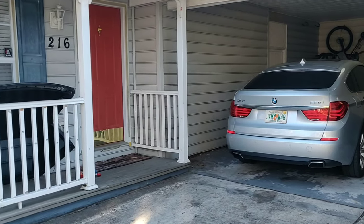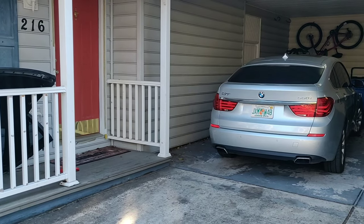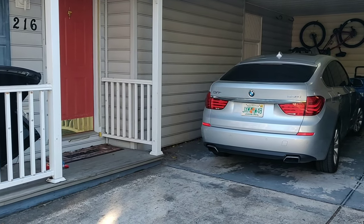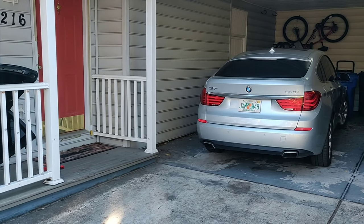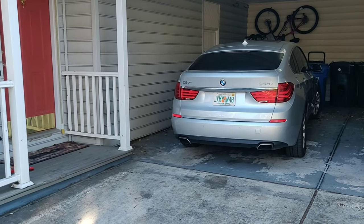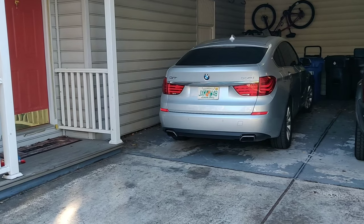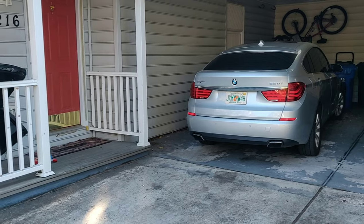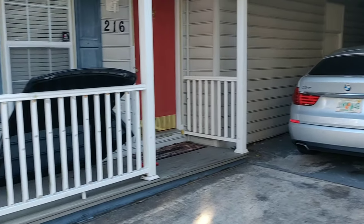Welcome back to the channel, or for many of you on this video, welcome to the channel. My name's Pete, my channel is Pete's Carport and we work on a lot of Mercedes. My wife has a BMW, it's a 2010 550i GT. It has the N63 motor, which is the 4.4 liter V8 twin turbo — awesome motor for power, but it does have its failure parts and that's what we're going to be working on today.